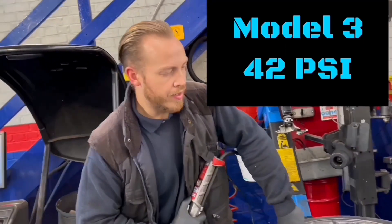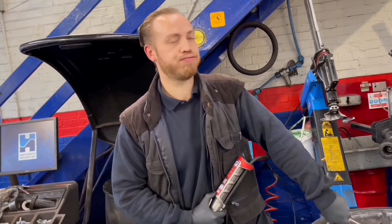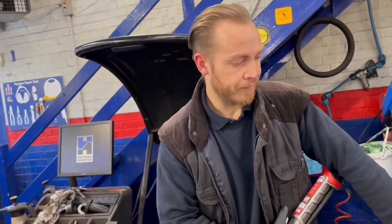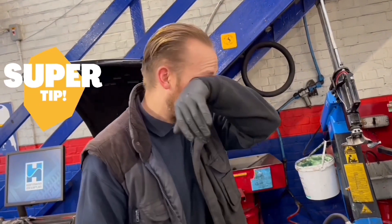How long have you been doing this? About two and a half years — tyre fitting anyway. How many tyres would you reckon you've fitted? About a thousand. How do screws get into a tyre like that? If your tyre pressure is low, it gives enough room for the screw to actually puncture it. But if the tyres are rock solid, nine times out of ten the car will just go over it and it won't affect it. That's why it's important to keep an eye on your tyre pressure.